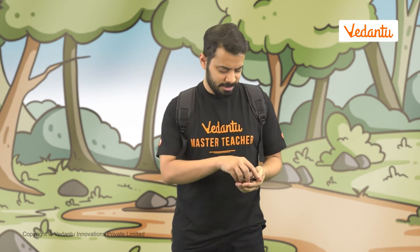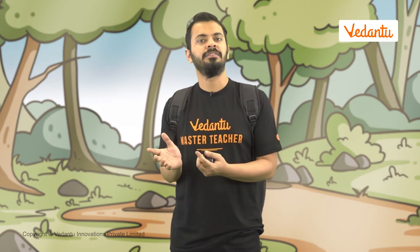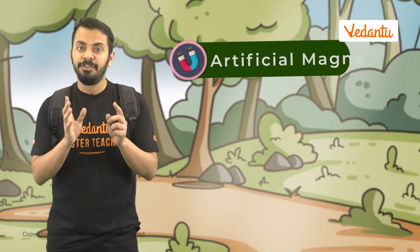But what about the magnets we see around us, like this magnet on my keychain? Is this natural? Nope. These types of magnets are artificially made by human beings and are called artificial magnets.